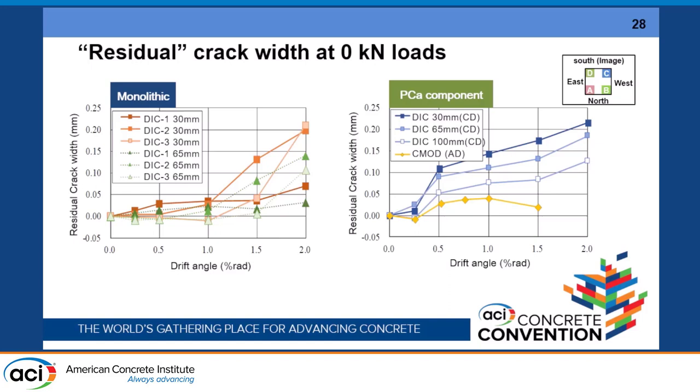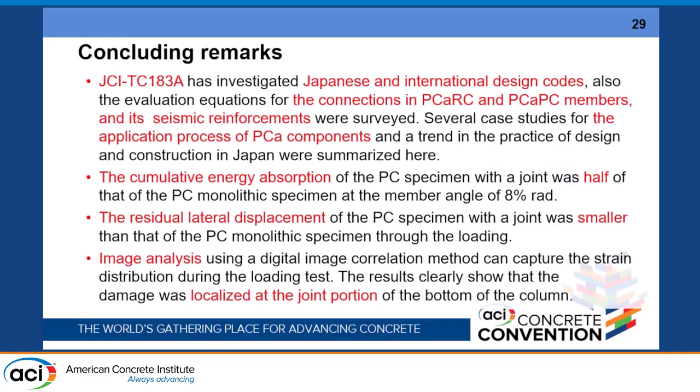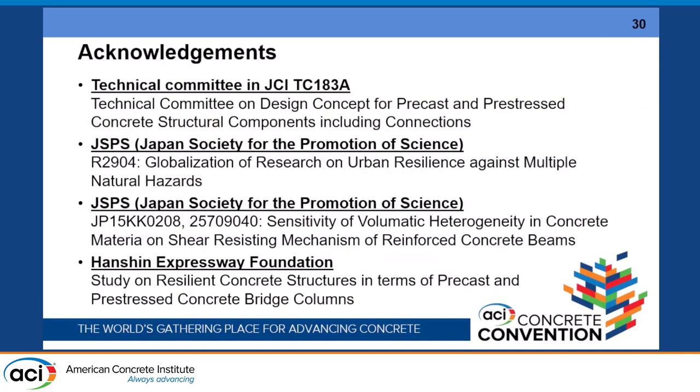Right now these are only results. We are not yet at the design application stage. We are now working on how to identify the limit states for each component and how the design process for these components can be used for bridge columns. I would like to thank the committee members in JCI and JSPS — Japan Society for Promotion of Science — for supporting our group, and also the Hanshin Expressway Foundation, which is one of the highway management and construction companies. Thank you very much for your attention.